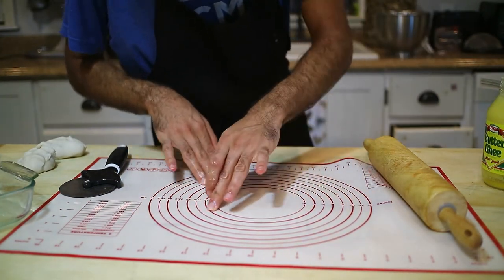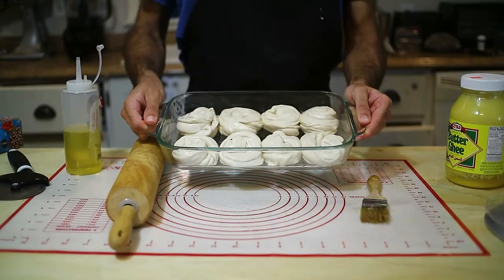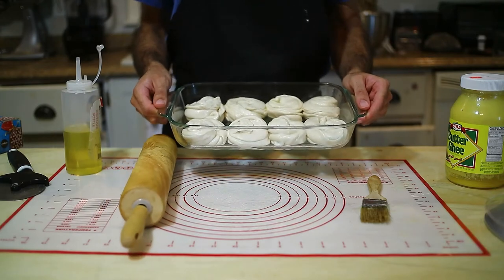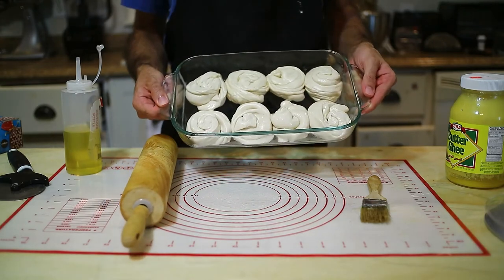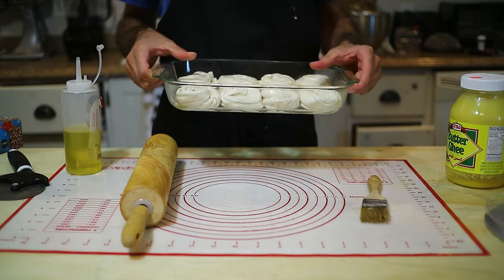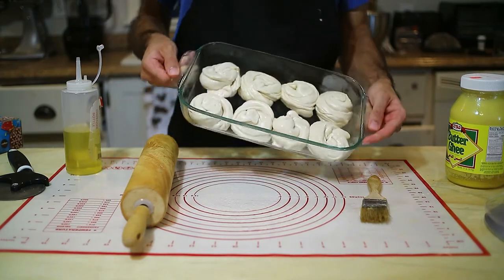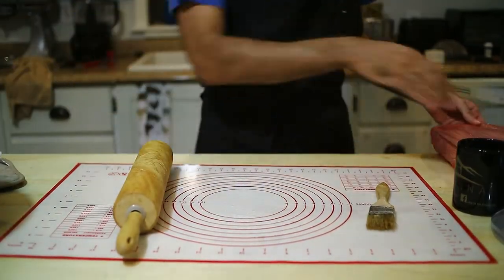There you go — your third way to make paratha. Just keep going with the rest until you finish. After all your rolls are done, cover them and let them rest in the fridge for an hour. You can also store them in the fridge for up to three days — just make sure you cover them with plastic wrap and keep them well oiled.